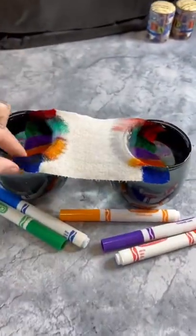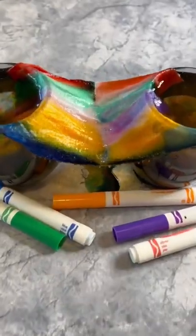Here we go. Oh my gosh! It worked! It's time to get slapped!